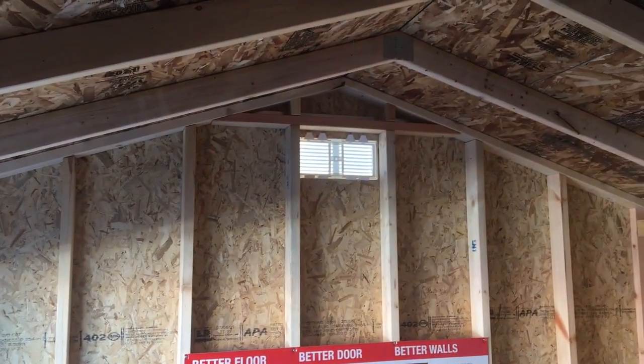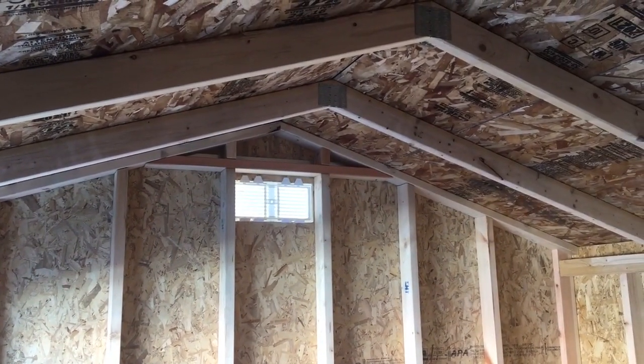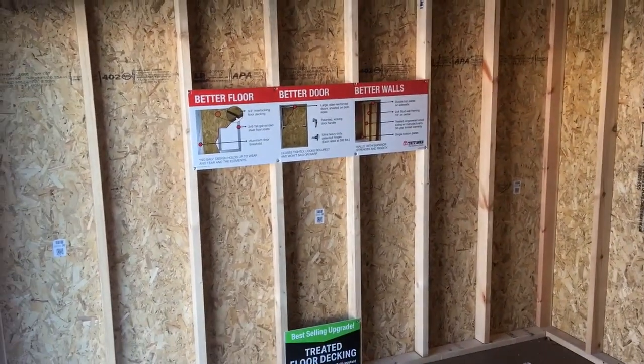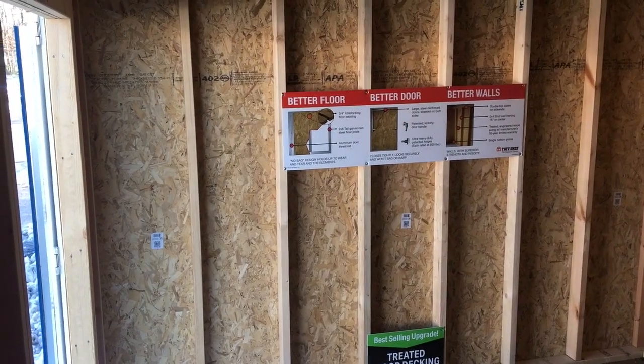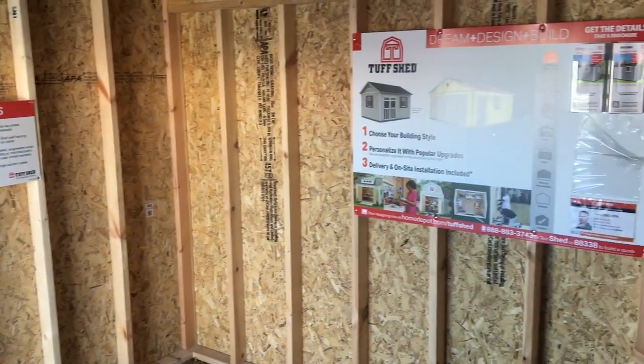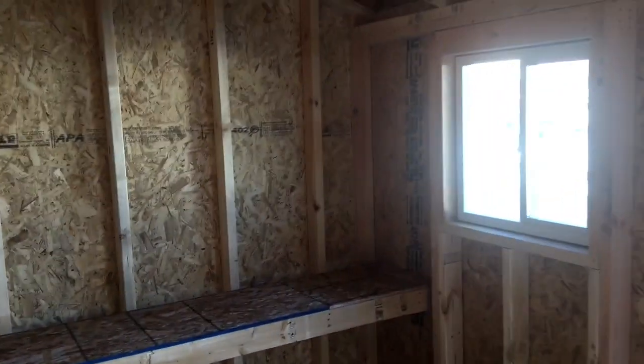They have the vents in here. I would add some collar ties potentially. These big expanses of walls are nice, but you'd have to pop in a couple of windows. Don't get carried away with it, because the more windows you pop in, the less wall space you have, the less insulation you have, the less structural rigidity you have — and it all adds up over time.